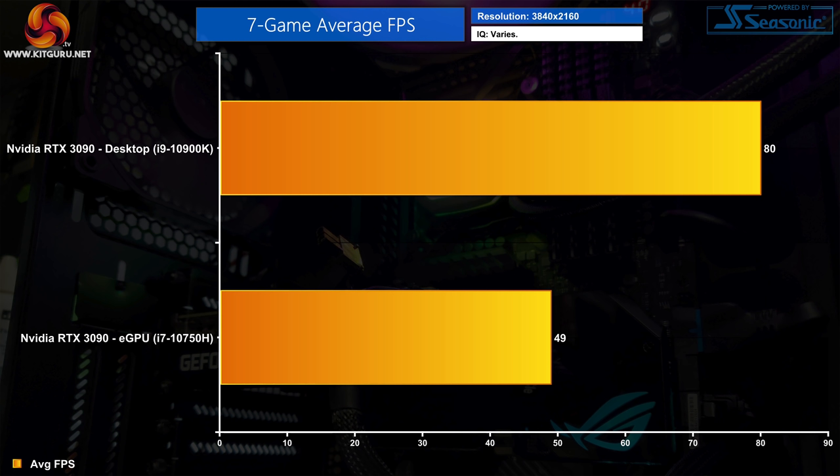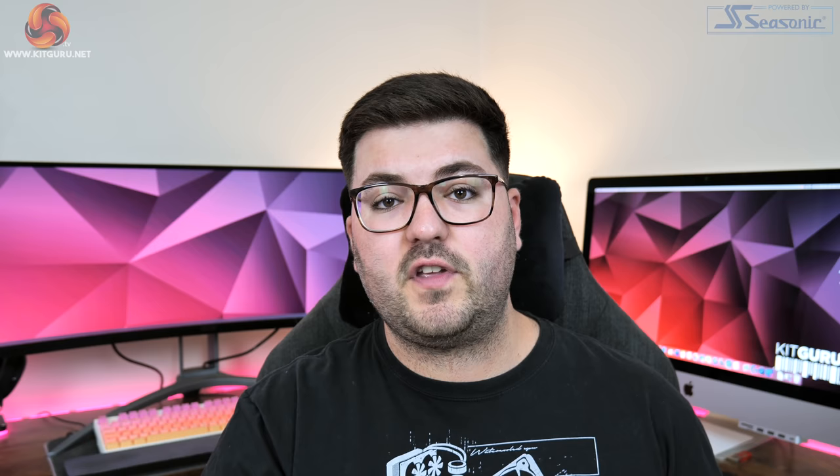Interestingly though, that margin isn't quite as punishing at 4K. Here the RTX 3090 desktop system averaged 80 FPS, compared to 49 FPS in the eGPU, meaning we're looking at 39% lost performance. The main reason is we are much less CPU limited by the i7-10750H when testing at 4K. Even then though, with an RTX 3090, it is still significantly slower than a desktop PC.